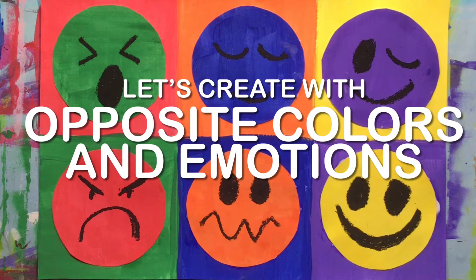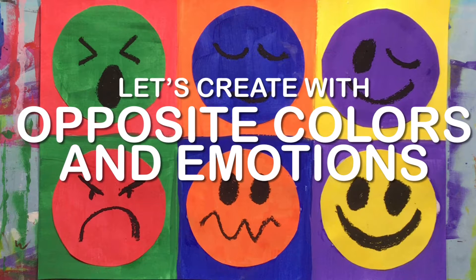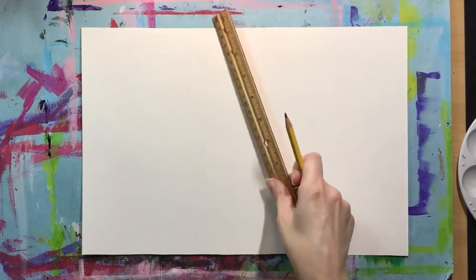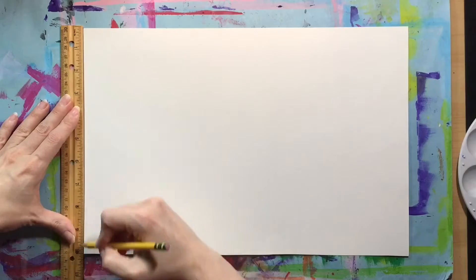Let's create a painted artwork about opposite or complementary colors and emotions. The first thing we'll need to do is divide our paper into six sections, and we're going to do that using a ruler and a pencil.